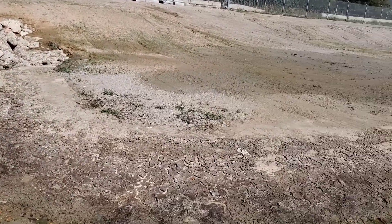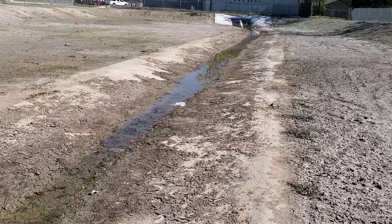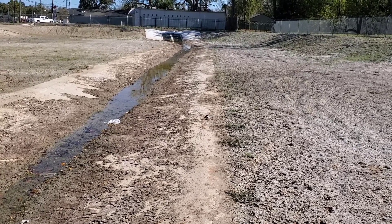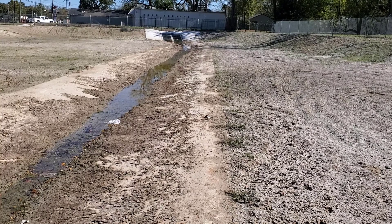The water will run down this concrete channel and out through two 36-inch pipes. It's covered by the floatable collectors, and what that does is it catches the debris when it's a hard rain.